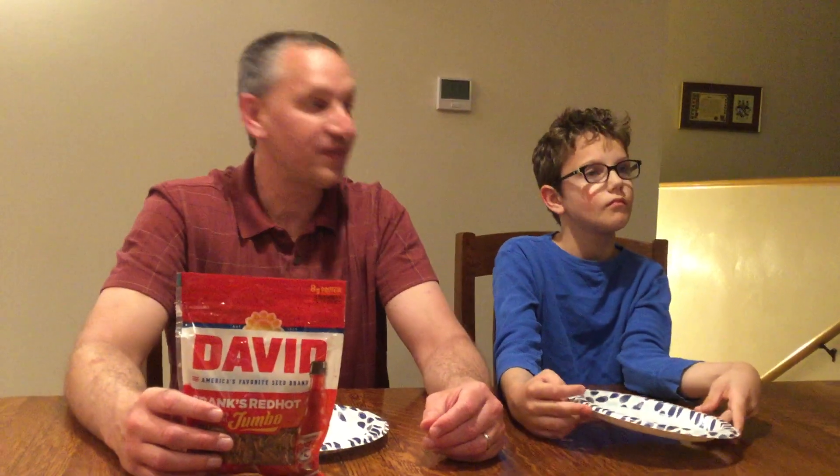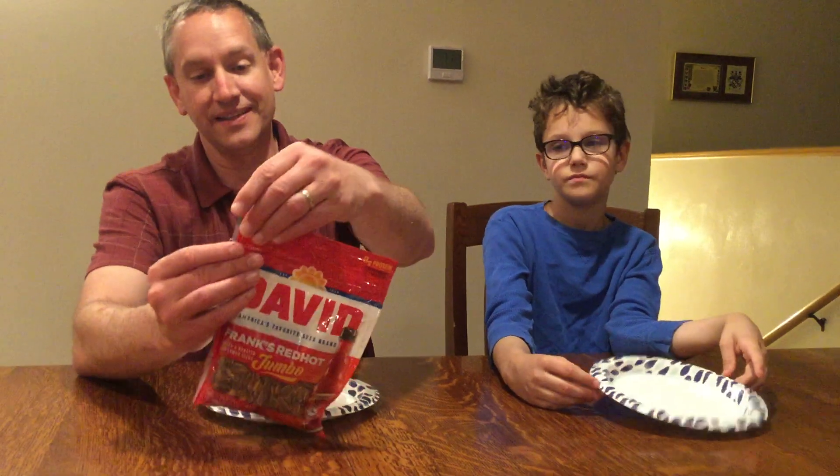So these sunflower seeds are coated in a Frank's Red Hot sauce. They look a little bit more red. We're going to try these out — we each have our plate to collect the seed remnant shells, hopefully not make too big of a mess. I don't even understand — you put it in your mouth, you chew it up, and the little seed is supposed to pop out. A little seed is inside the shell so you kind of suck on it and enjoy it. You could also just suck on it to get the flavor off and then pop it open. You could technically get some regular sunflower seeds and soak them in Frank's — although I don't know if they'd be clean.